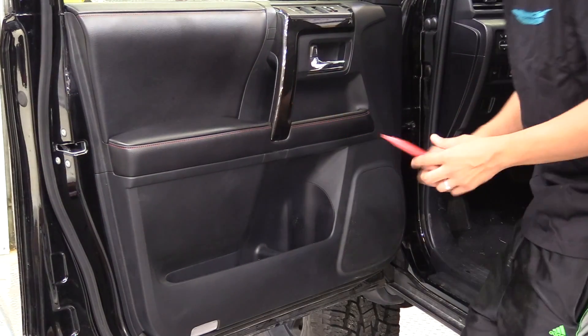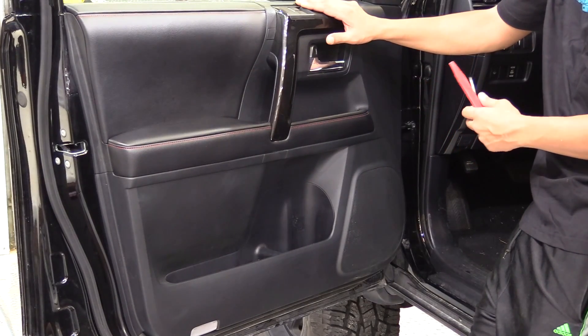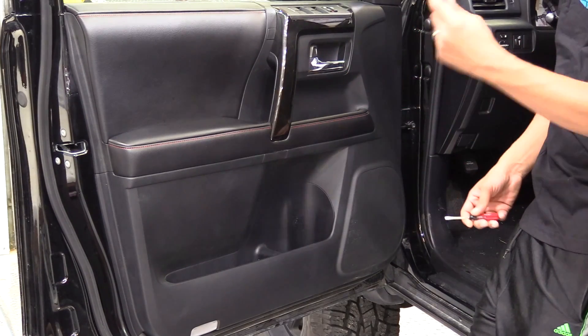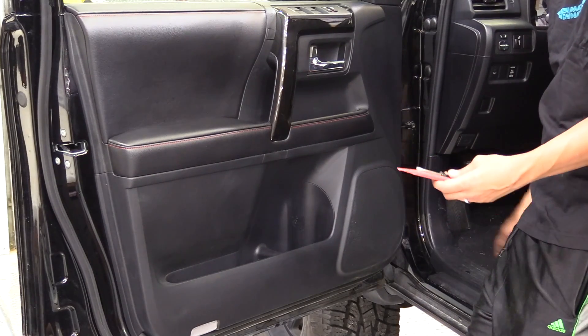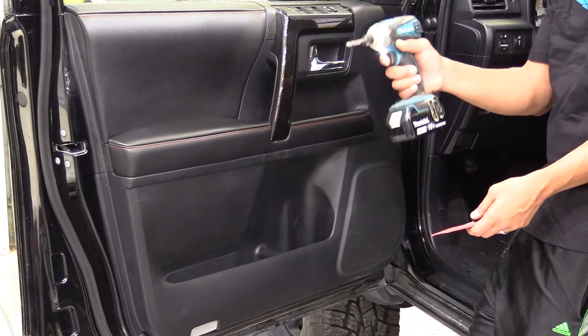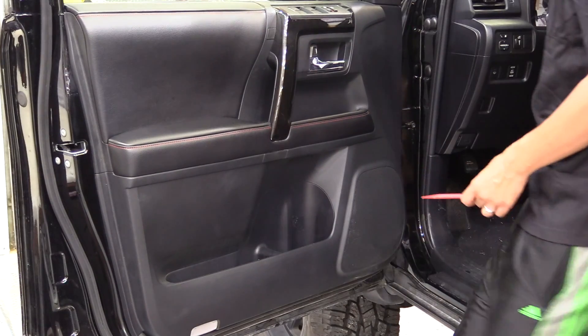In this video I'll be showing you how to remove the door panel from a 2014 4Runner. It's really pretty easy. You want to get a panel removal tool, a flathead screwdriver, and either a Phillips screwdriver or a Phillips screw gun to remove three screws.